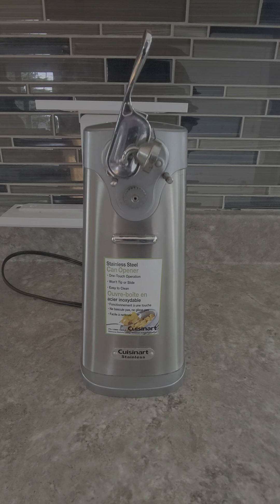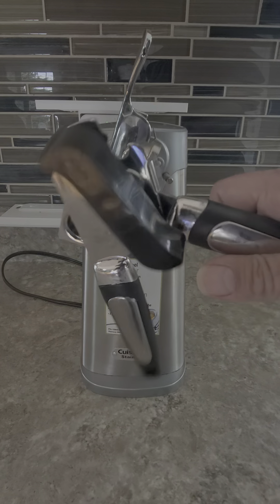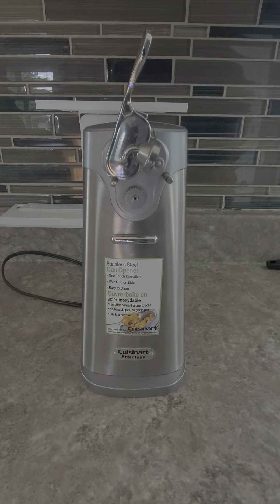You have your tuna cans, your vegetable cans, your pasta sauce cans — a lot of stuff comes in cans. If you want to open two, three, four cans, it just makes life easier. Yes, you could use one of those old manual ones — every household has one — but this is what I use. I love this one. Check this out, it's super easy.